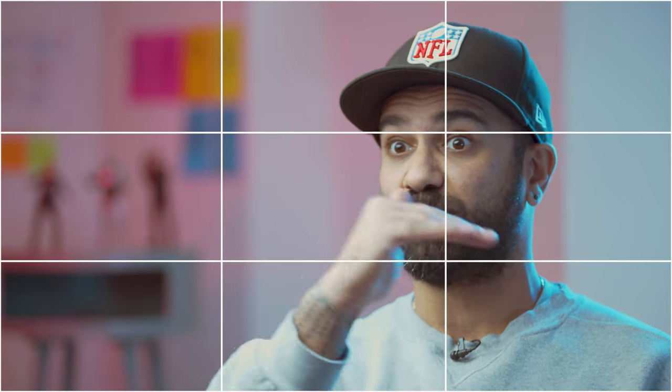I generally try to get the interview subject on the third on the grid. Sometimes, depending on the subject matter or if it's a different brief, you can frame it differently — but this is quite a traditional way of framing an interview shot. If I'm shooting several interviews, I might mix it up so that some are on the left of screen and some are on the right, because that makes it more interesting in the edit.